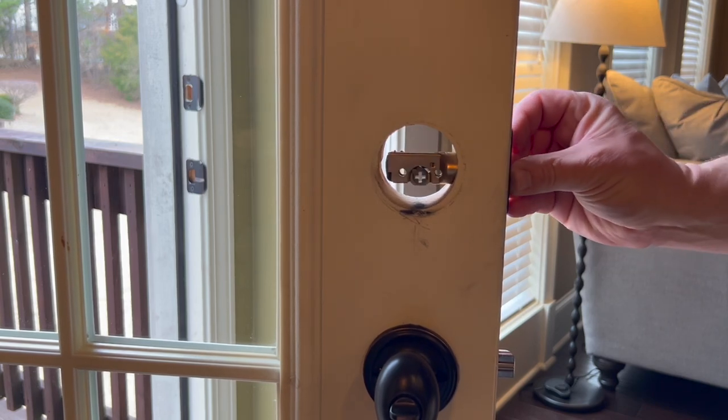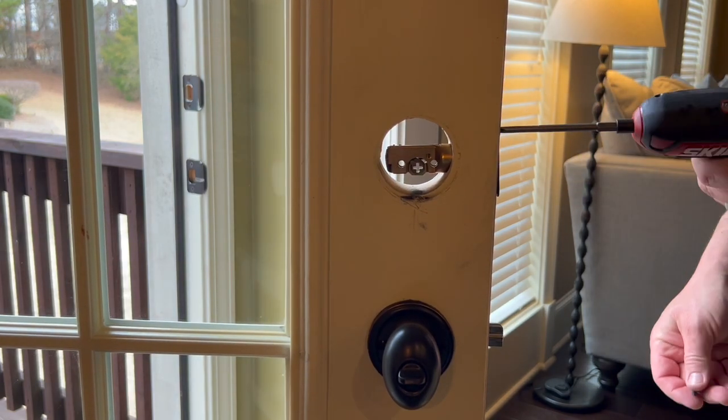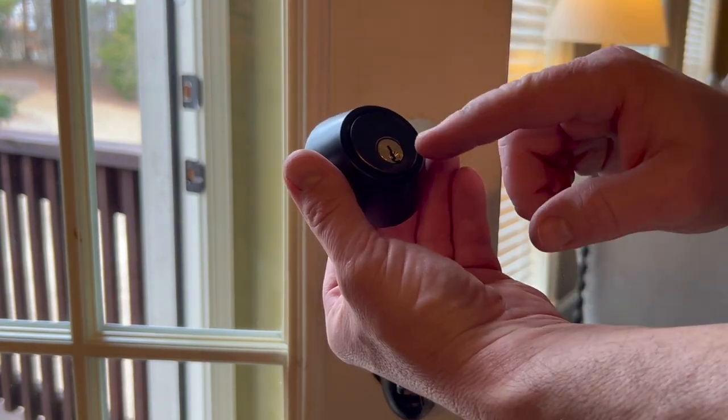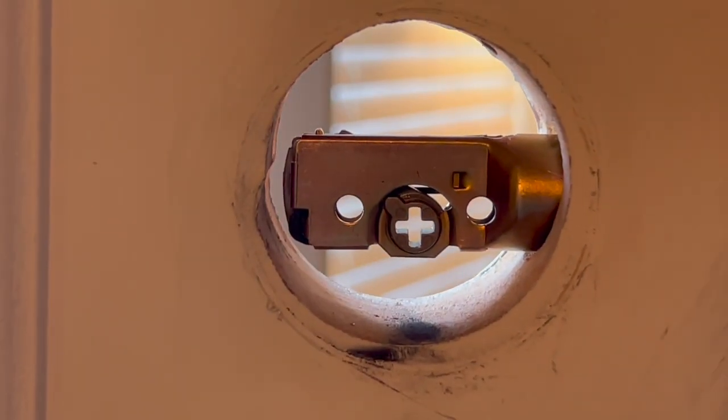I'm going to put the new one in — it doesn't matter which direction these go. The shorter screws go in this area. Now the locking cylinder just slides into the other piece. I'm going to make it where the teeth of the key go up, so I'm going to put this on the bottom.